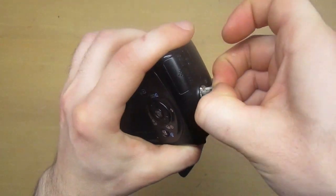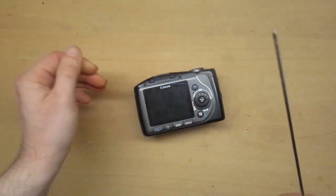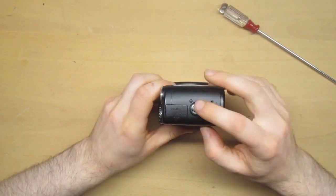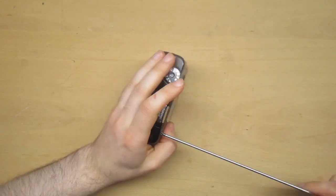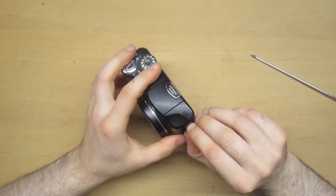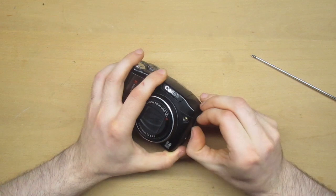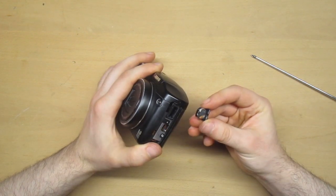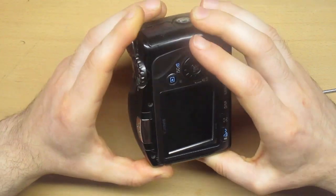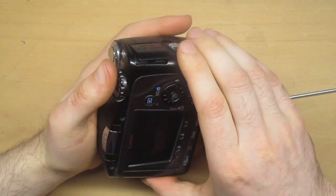I use this long screwdriver — it's not very comfortable but it has very good grip on the small screws. Inside here is a small battery that keeps the time, date, and settings on the camera. This battery is necessary because when you change the main batteries, the camera needs some power to remember the settings.